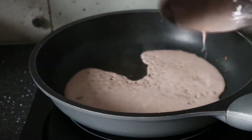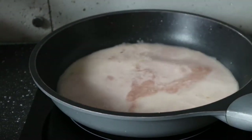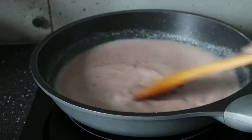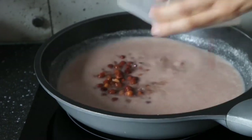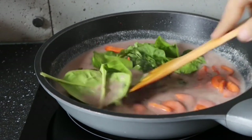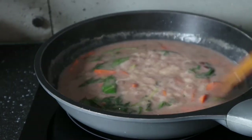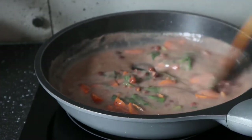Heat up a pan, add the batter along with two more cups of water, and mix until thoroughly combined. Then add the black chickpeas for protein. For vegetables I'm adding carrots and spinach — you can use any lentils or beans for protein and any vegetables you have in the fridge. After about 10 minutes it will start simmering and thicken up, at which point add salt and black pepper, then cook for five more minutes.